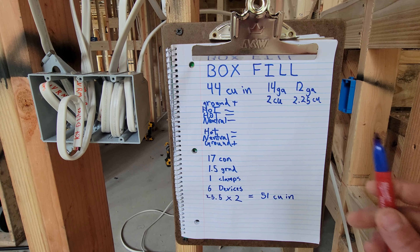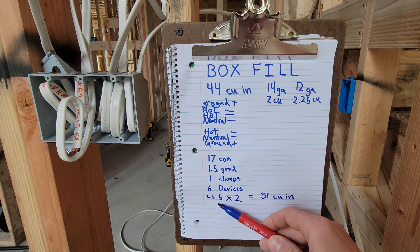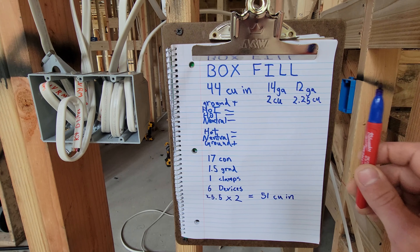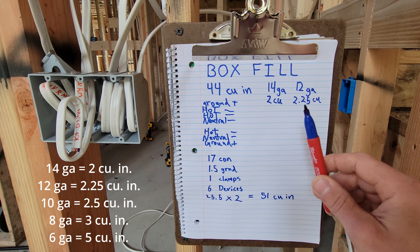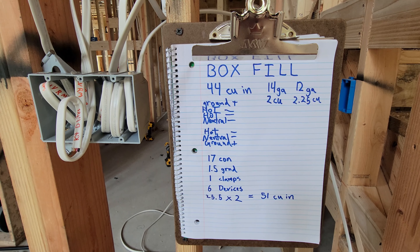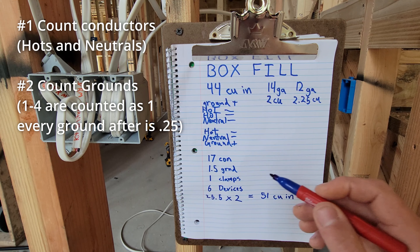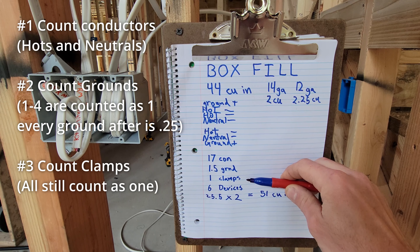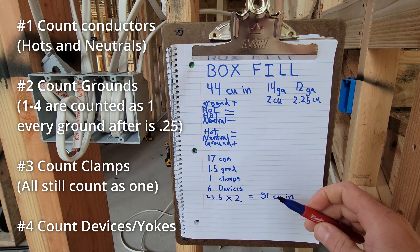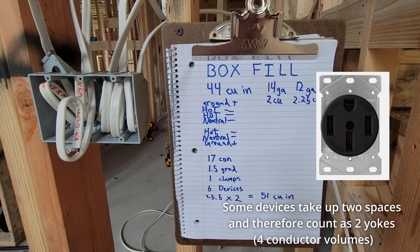If everything inside this box was 12 gauge — 12-3 and 12-2 wires — we would still count them the exact same way and still arrive at 25.5 conductor volumes needed, but instead of multiplying times 2 we'd multiply times 2.25. If it was 10 gauge, you'd multiply by the allowance for 10, or 8, or 6, or whatever size. The four things you primarily need to remember: count the conductors; count the grounds — the first four count as one, every ground after counts as a quarter; clamps all count as one (the only box without clamps is typically a single gang box); and count your devices — each yoke or device equals two conductors.